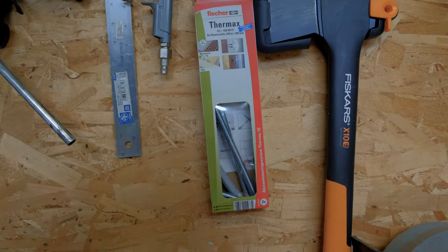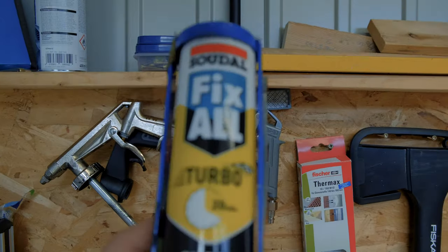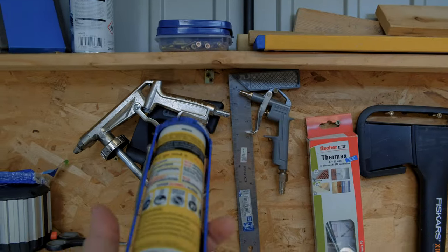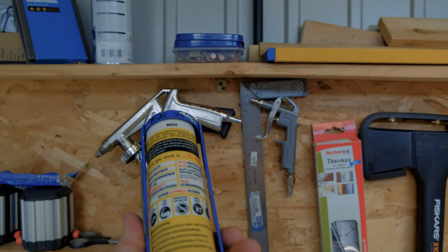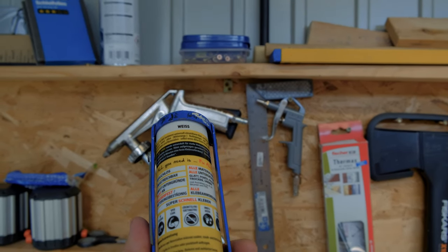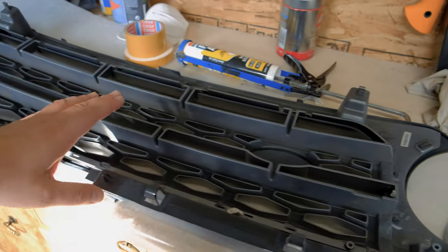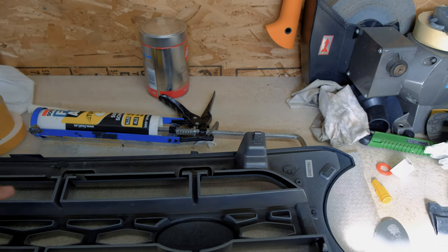Hello everybody, this is the next day and now I will glue my inner grille to the outer frame. For that I have a special glue — it's this Awl Fix from Zadar. And if it's dried out it's really strong and holds everything. I use this often and it really works. Let's go and glue this inner grille onto the outer frame.